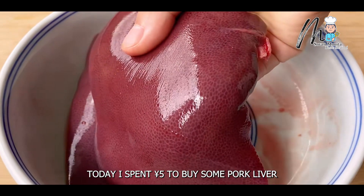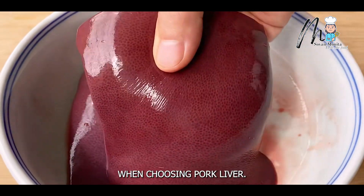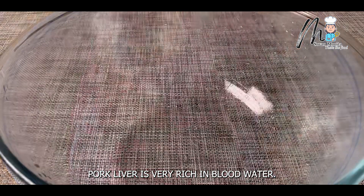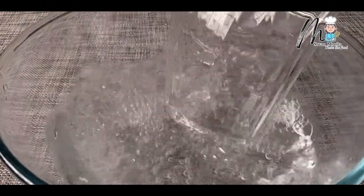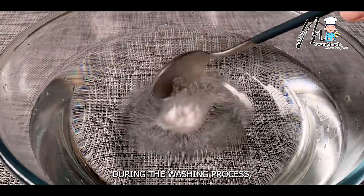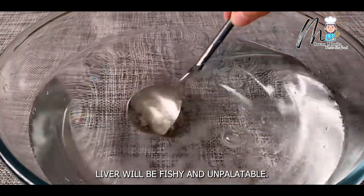Today I spent 5 yuan to buy some pork liver. When choosing pork liver, the surface should look smooth and there should be no water bubbles. Pork liver is very rich in blood water. If the blood water is not cleaned properly during the washing process, the cooked pork liver will be fishy and unpalatable.